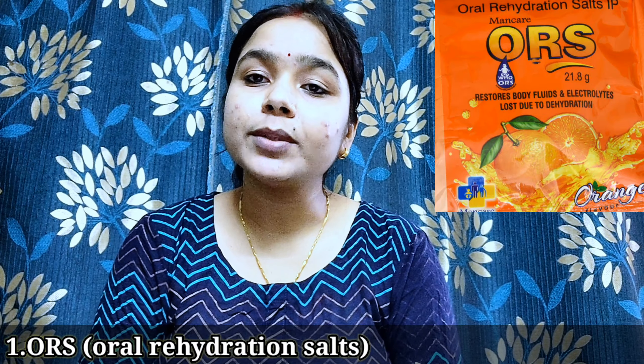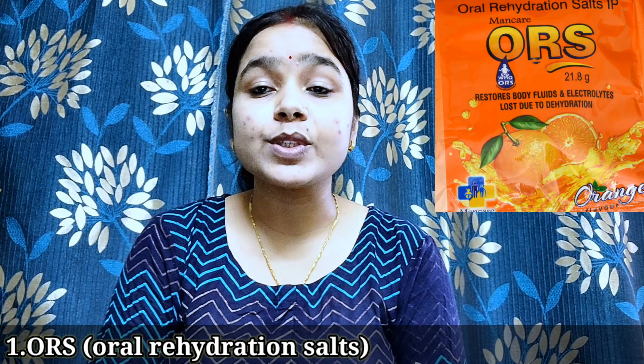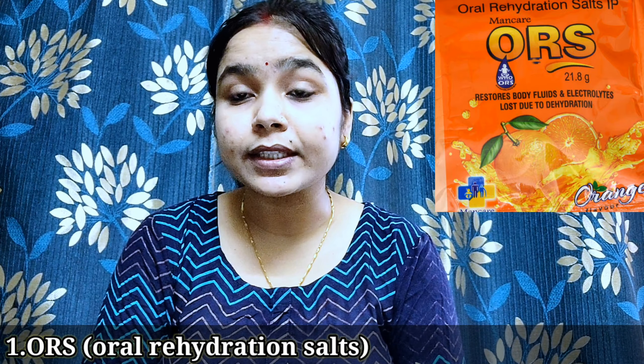The first home remedy is ORS. This is a very old and well-known remedy. It's used at the time of loose motions. When you take your child to the doctor, they will also recommend this. ORS stands for oral rehydration solution. In loose motion, a lot of water is lost from the child's body, so ORS helps replenish the water and maintain hydration in the child's body.